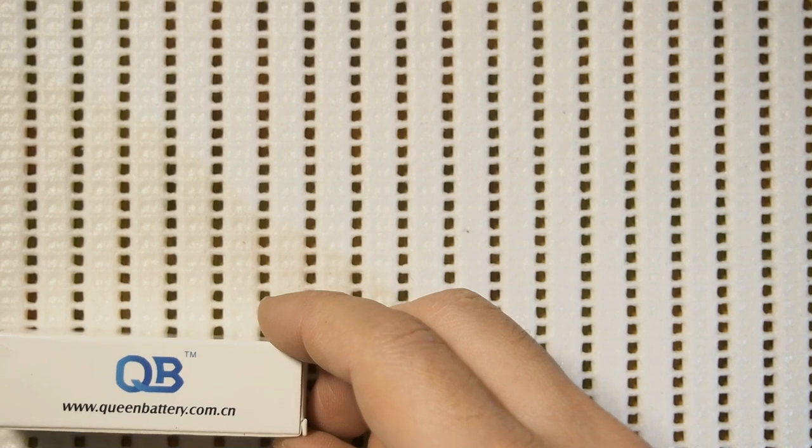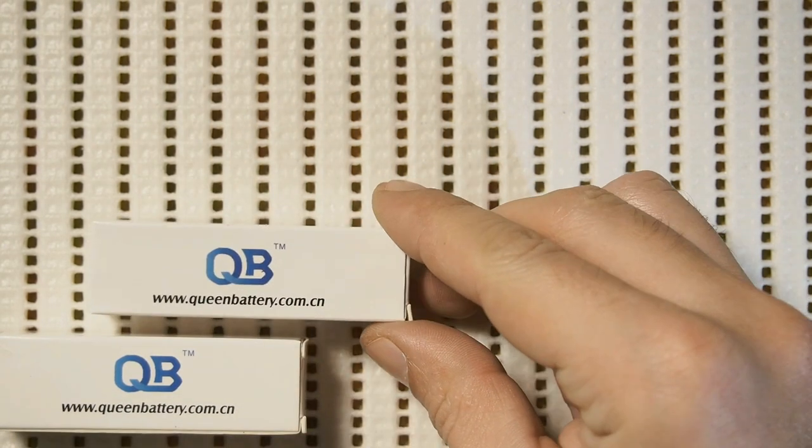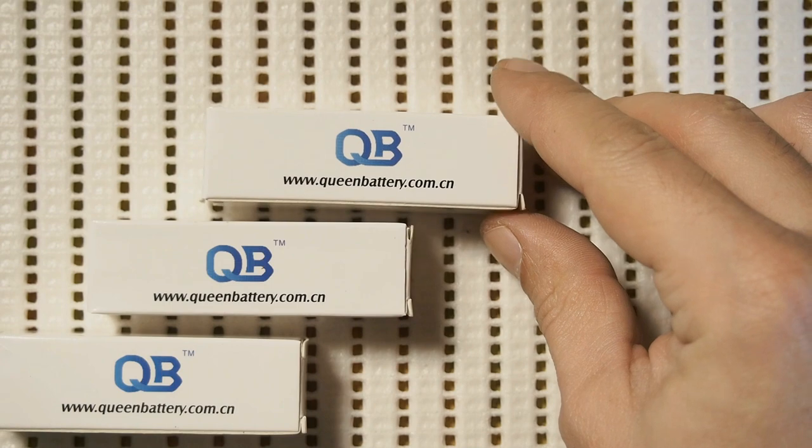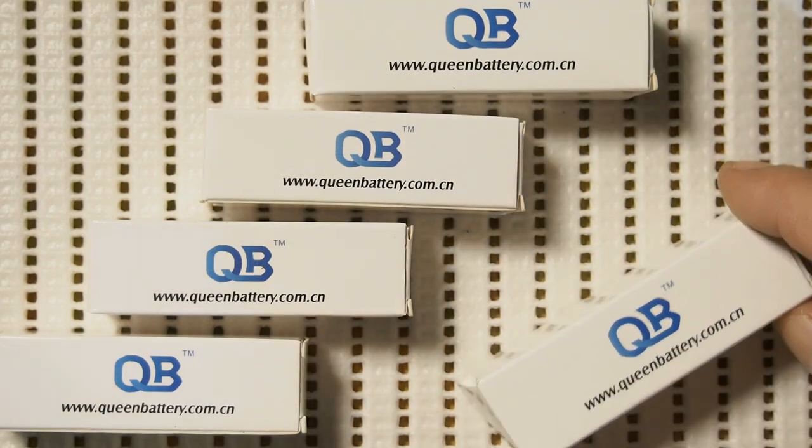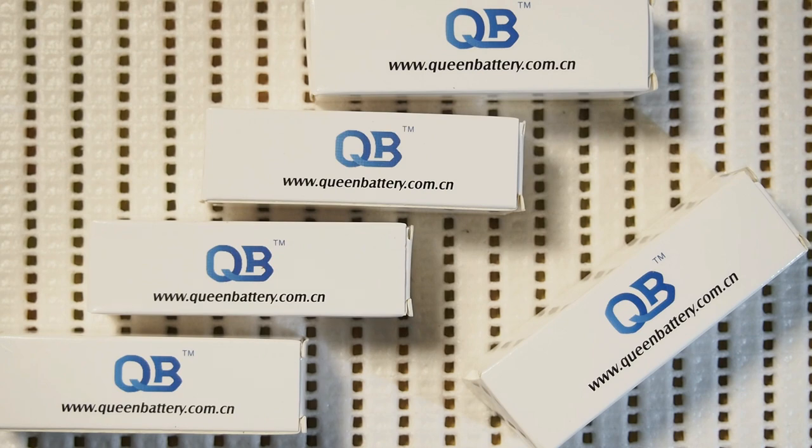Queen Battery is my reliable supplier of batteries since 2017 and the majority of my lithium-ion cells are supplied by them. The link to their website and sales department email are in the description of this video.